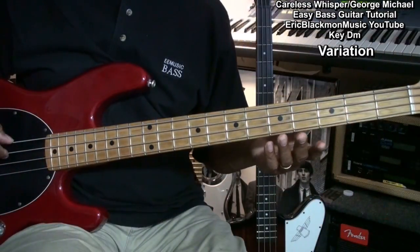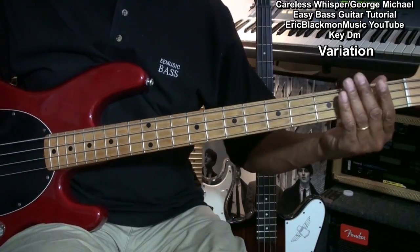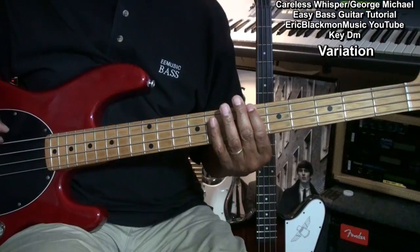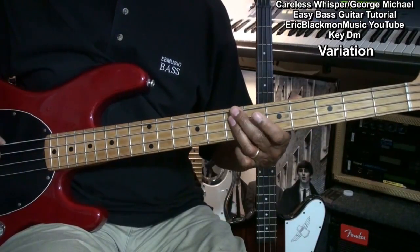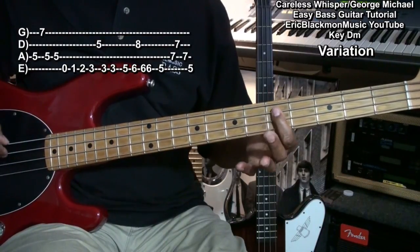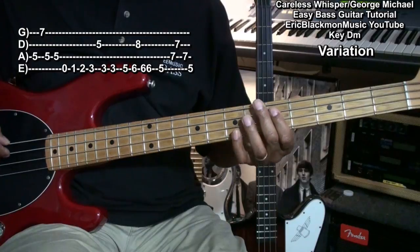For our variation, we're going to play something like this. For that part, we went to our D note and went to a D octave at the 7th fret on the G string.